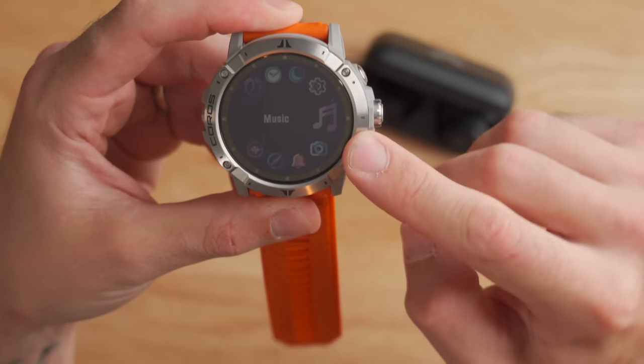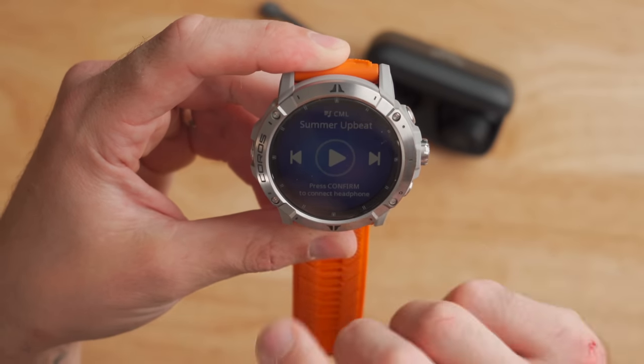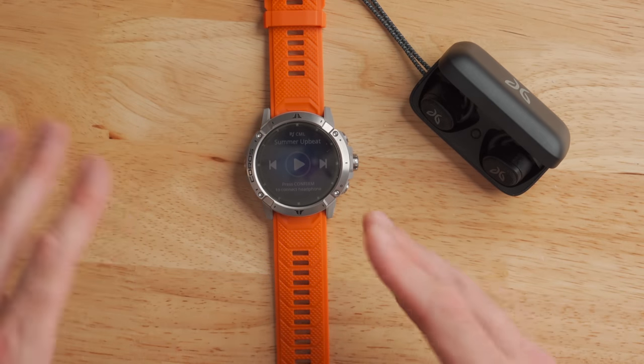The next feature is integrated music storage and playback — a first for Coros. There's a music icon in the menu, and in the music screen you can use the touchscreen to skip forward, skip backward, or play and pause. The watch pairs with Bluetooth earbuds — I've had no issues pairing with my Jaybird Vista 2s. However, there is one big limitation: it's only compatible with MP3s right now, and you have to manually transfer files via USB cable from your computer. It's not compatible with Apple Music, Spotify, YouTube Music, or iHeart Radio. That said, there's up to 32 gigabytes of storage accessible over USB — just drag and drop your music.